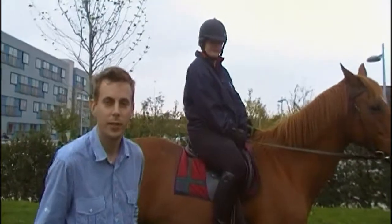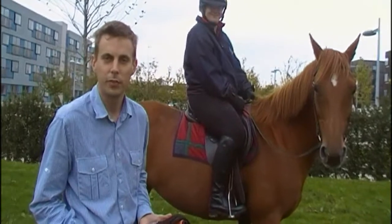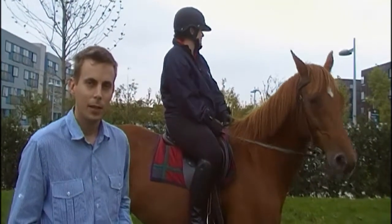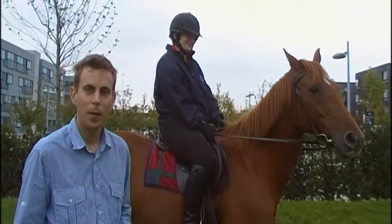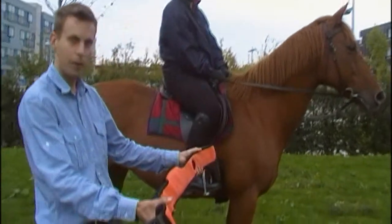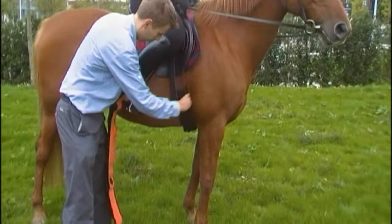My name is Will Bradley, and I'm here presenting the GMAX Equine Performance Monitoring System that we have developed at Cambridge Design Partnership. The system combines a number of biometric sensors into a single easy-to-fit package which fits around the girth of the horse, as you can see fitted to this horse here.